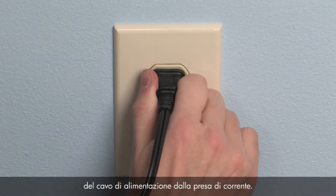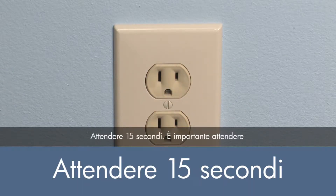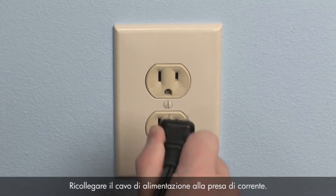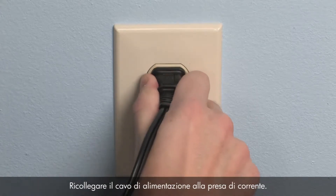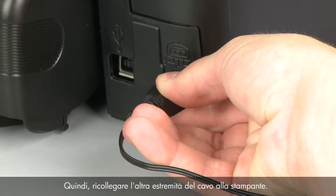Disconnect the other end of the power cord from its power source. Wait 15 seconds. It is important to wait the full 15 seconds for this type of reset. Reconnect the power cord into its power source, then reconnect the other end of the power cord into the printer.